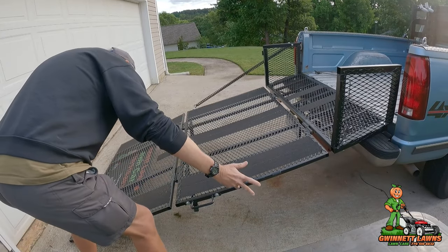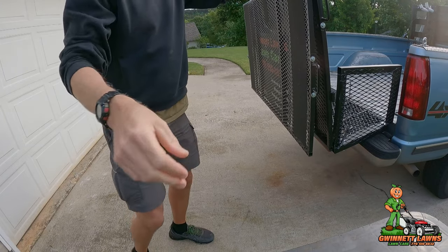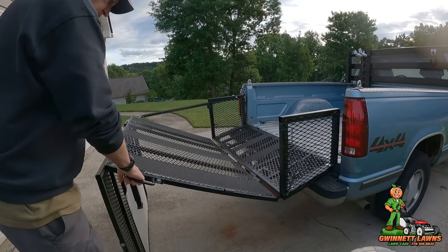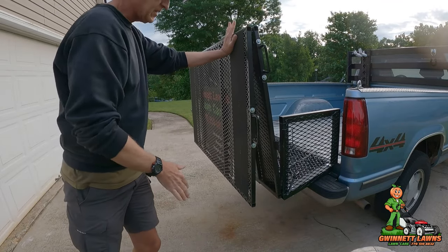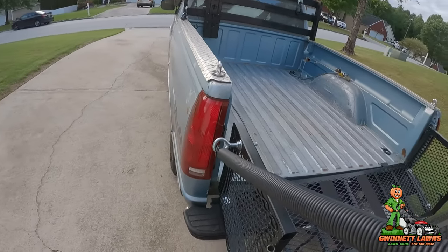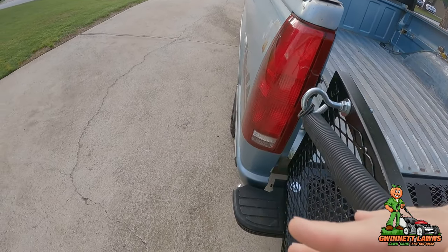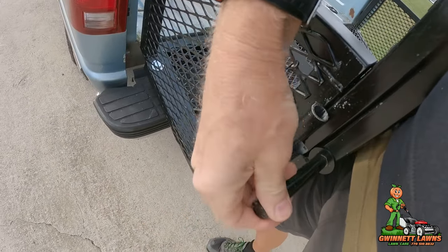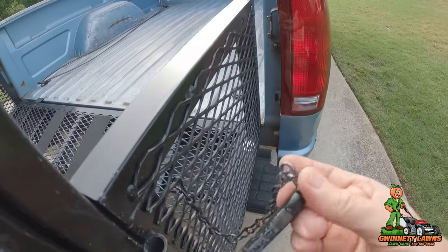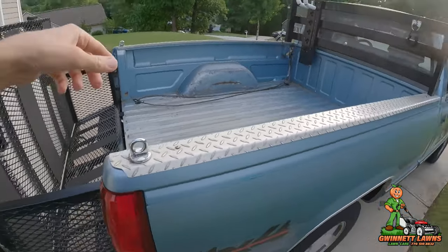Normally when I'm done and I've loaded everything up, I'll just lift this up like this. Notice the ramp doesn't want to go up unless I push it really hard — let me show you why. The spring — this is a double spring — because it's pretty stout, I just push my hand here and do it like that, and then put this in here. Occasionally if I forget or get distracted when I get out of the truck...